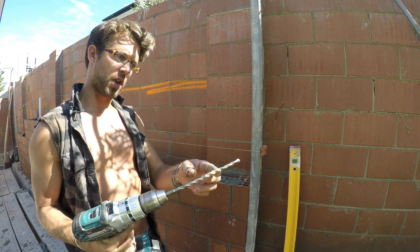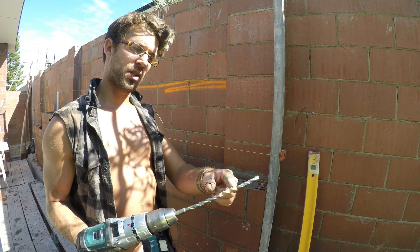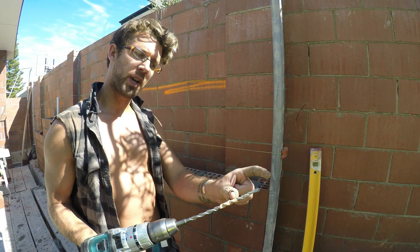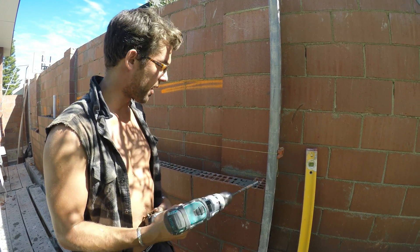What I've done here is to make sure I don't go too deep and go through the wall — it's just marked 50mm. Because the brick is 90mm, you want to go at least 50mm into that brick, and then make sure it doesn't go any deeper than that.